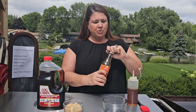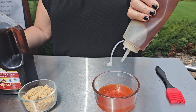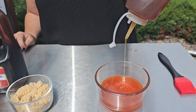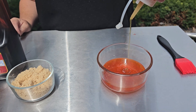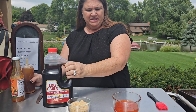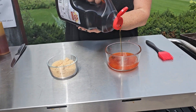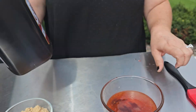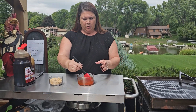I'm going to start with some sriracha sauce or some sweet Thai chili sauce, and we're going to hit that with some honey. I'll put some measurements in here, but it's kind of just by taste. At this point we're going to hit it with a little bit of the log cabin syrup. Depending on if you like it hotter or not depends on how much syrup you want to use. So you're just going to give that a quick stir.